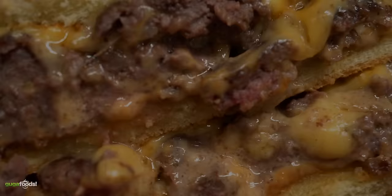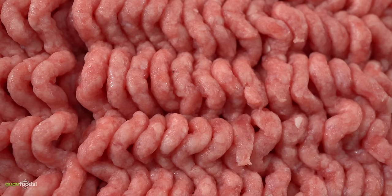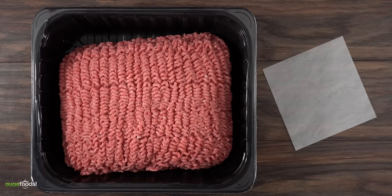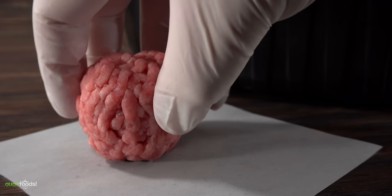We start off with ground beef, the cheapest one you can find. This one happens to be 73% lean and 27% fat. By no means is this the best ground beef there is, but it is cheap. As you can see it's already ground up and all you have to do is start making your balls. I like to keep them anywhere between two and a half to three ounces — for me that's the perfect ratio for the smash burger.